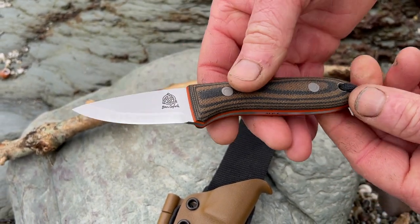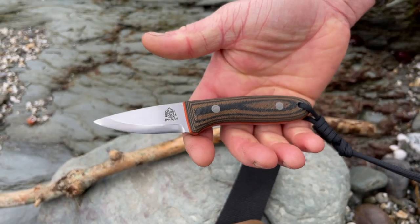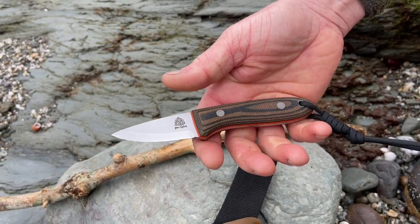We've got a nice Scandi grind. The nice thing about the Pixie is it's a very small, compact little knife but it still packs a punch, so it's perfect for all your camp chores.